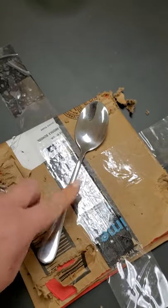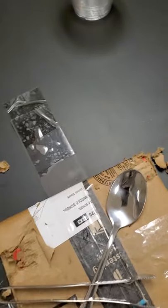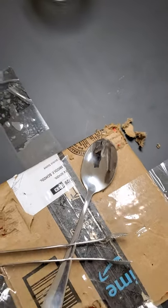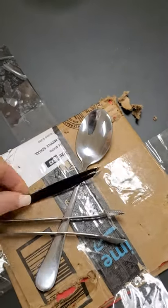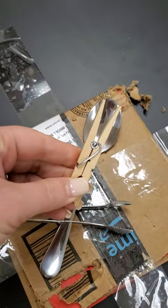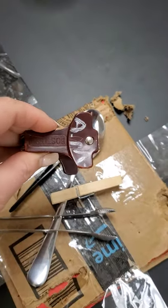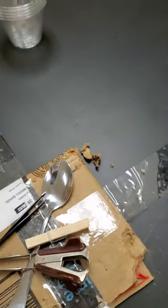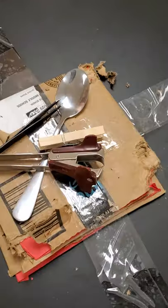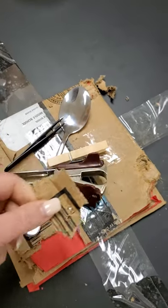We've got a spoon, our tongs, tweezers, clothespin, or staple remover. So which would be the most effective at pulling these cardboard pieces off to eat?